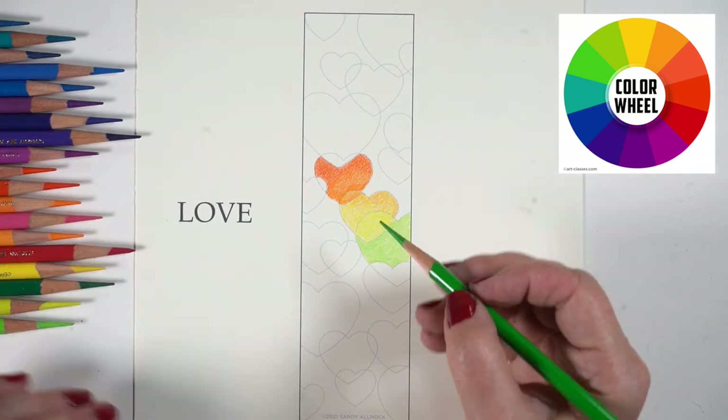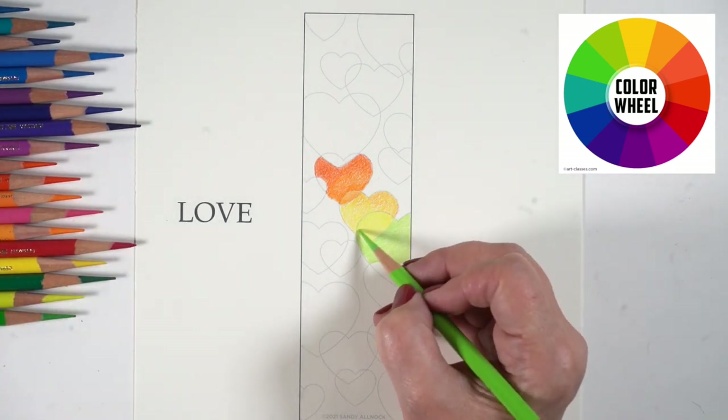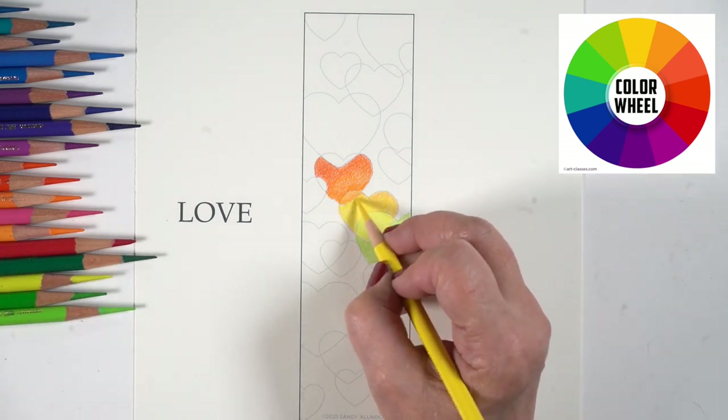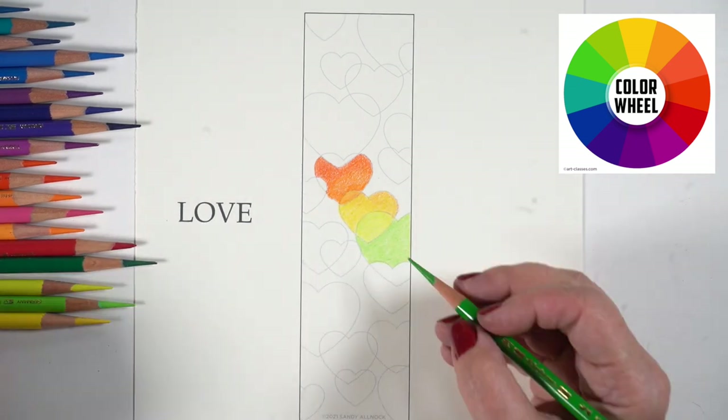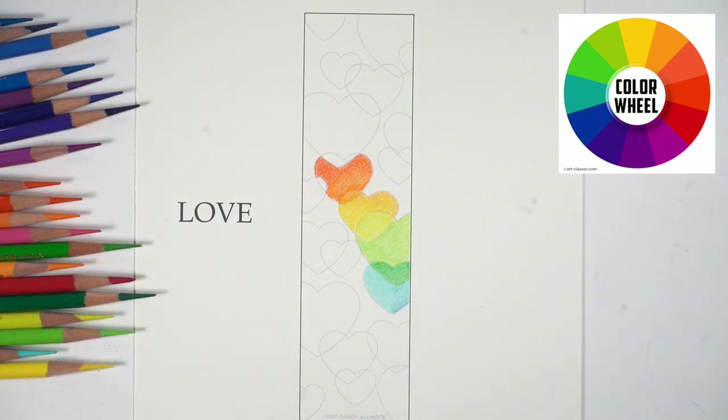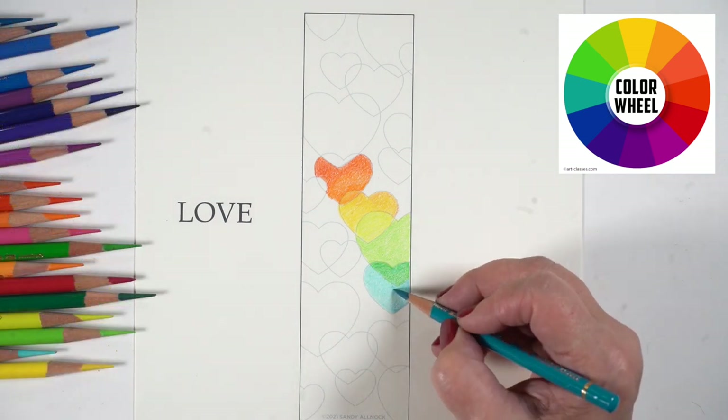Some of my colors end up having a shadow on one side — I try to give them a little dimension, and some don't, and that's okay. The whole effect is what I'm looking for in the long run. This entire thing took me about 45 minutes to color, just so you know.